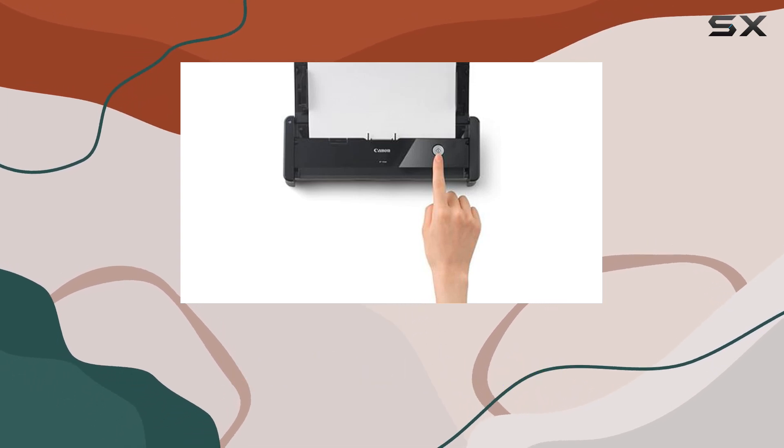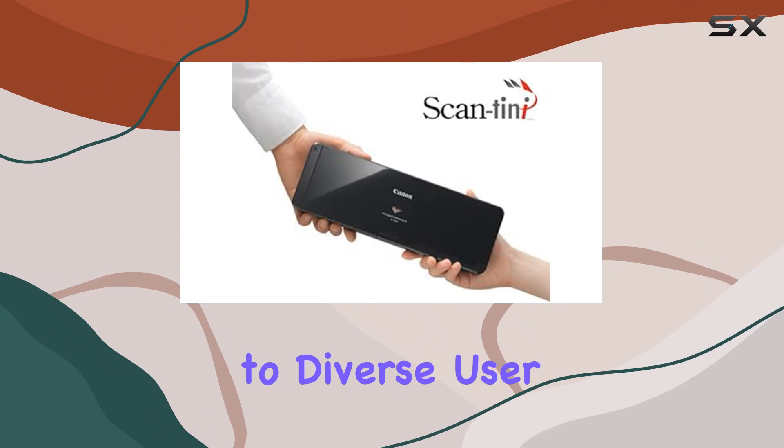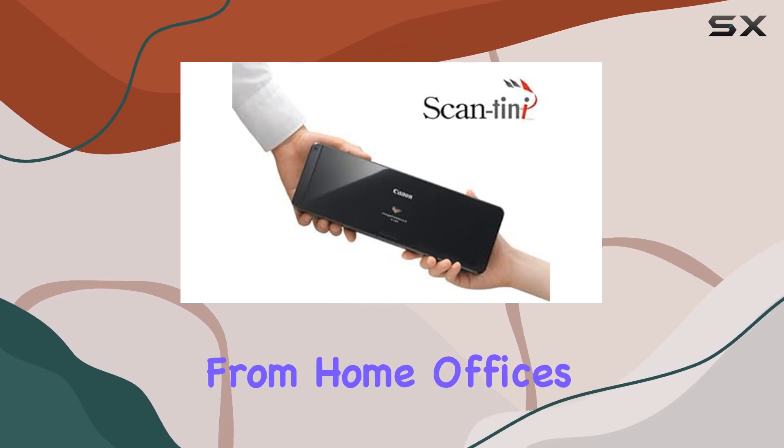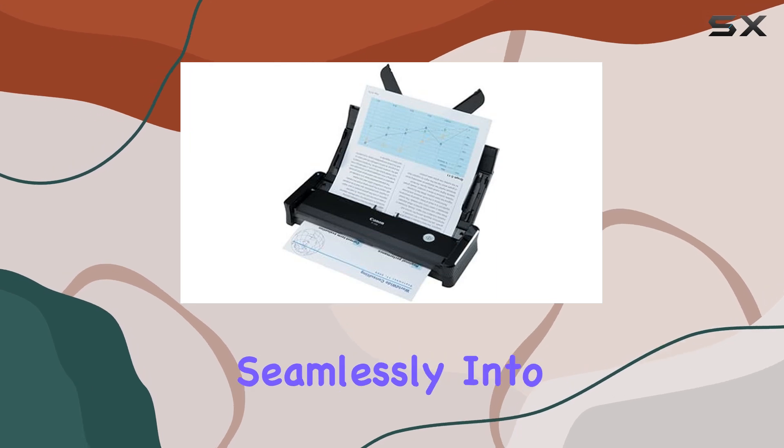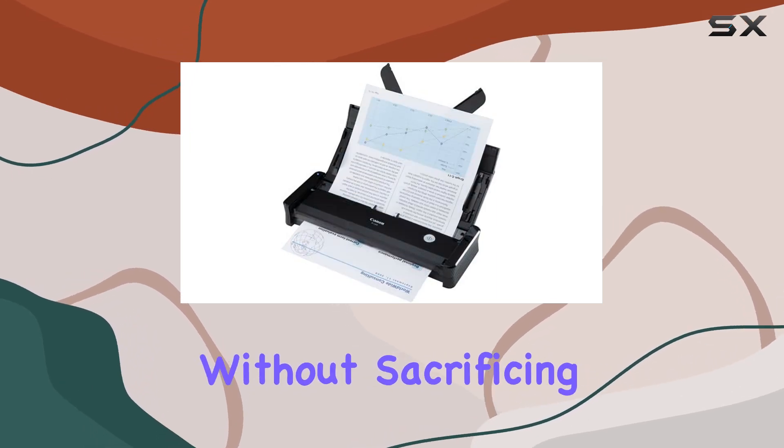What sets this scanner apart is its ability to adapt to diverse user environments effortlessly. From home offices to mobile workstations, its compact design fits seamlessly into any workflow without sacrificing functionality.